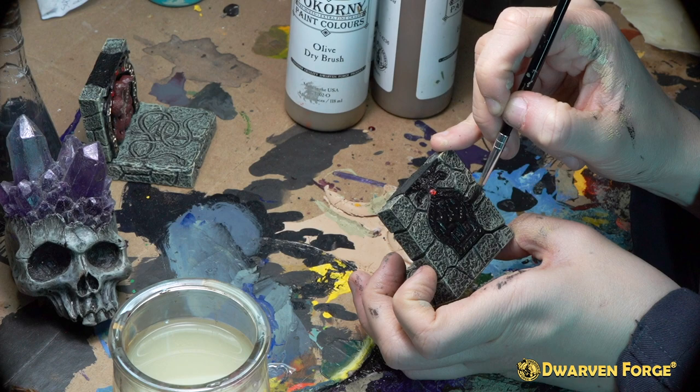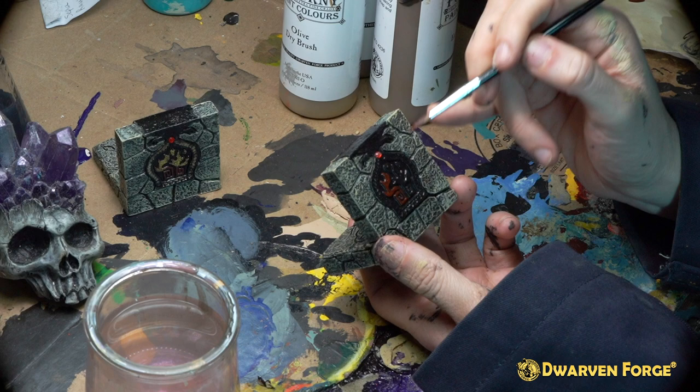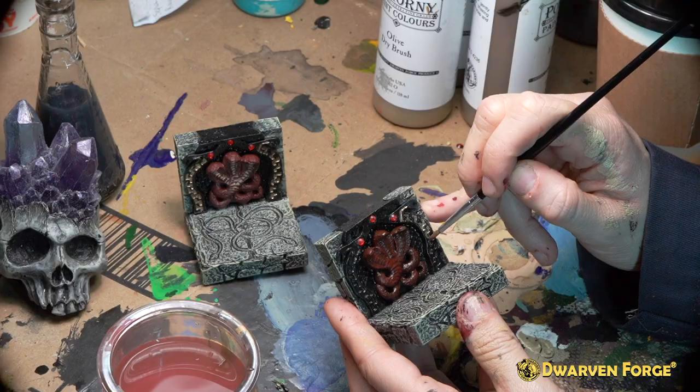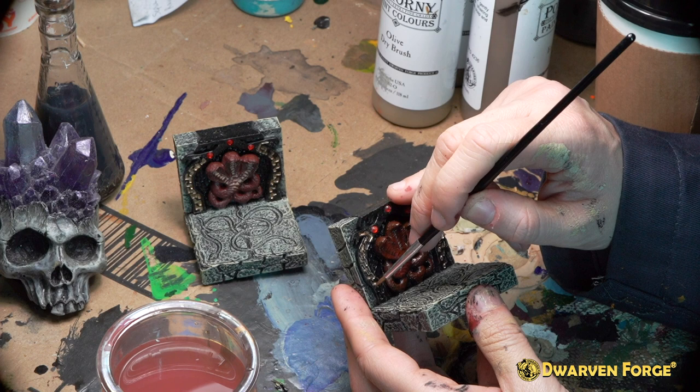For the next step you're going to be using deep lava. On the front part of the wall you're going to want to paint the snakes completely red. Then on the back side of the piece you're going to want to paint the flame motif red. With the Bacorny paint brush number 1 you're going to want to take the Gorgon bronze and fill in the frame details on the front side around the snakes and on the back side around the flame motif.